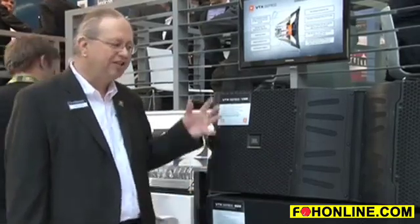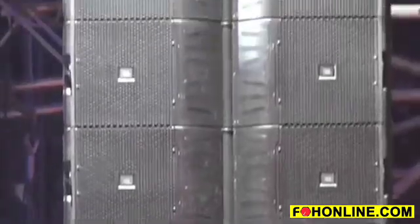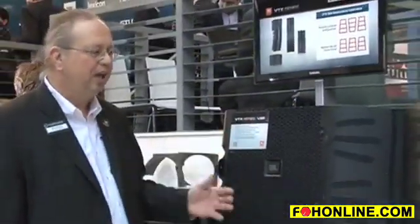JBL's tradition is to design and innovate not just in systems but in components. JBL components — whether differential drive woofers or the D2 compression driver — each provide the most advanced technologies and the highest performance available. We are very pleased to be providing the full system solution with the VTX Series, featuring our advanced JBL transducer technology.